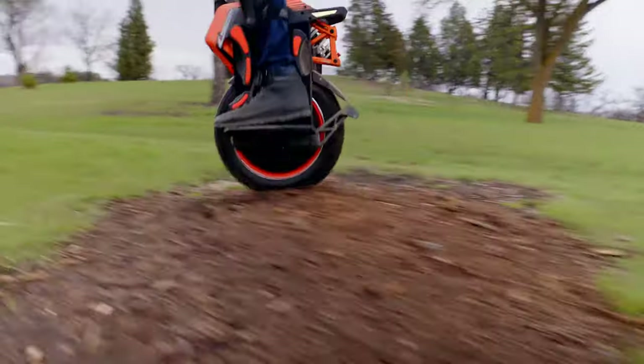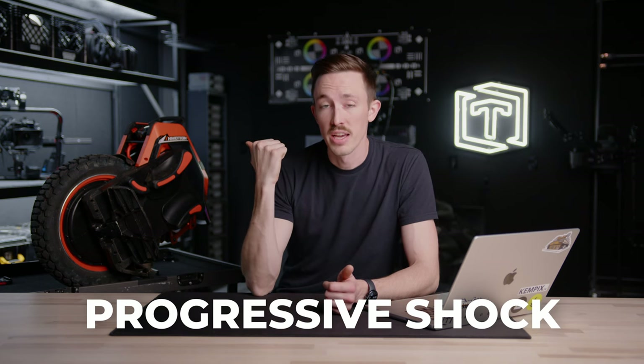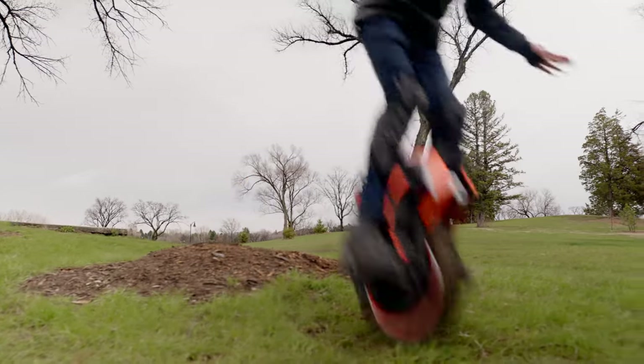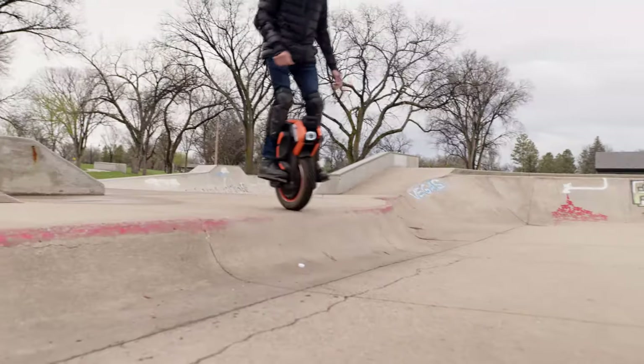The biggest factor that really sold me on using this for filmmaking is the shock. This one has a progressive shock and it's impressive — the amount of travel on it and the heights you can jump off this thing. Going off curbs and small bumps it handles amazingly. There are a ton of other features I'm not going to get into, but if you're interested check out the website — it's a pretty impressive vehicle.